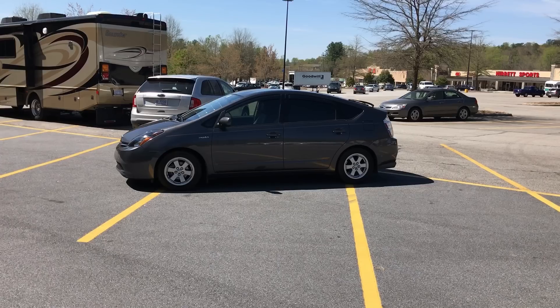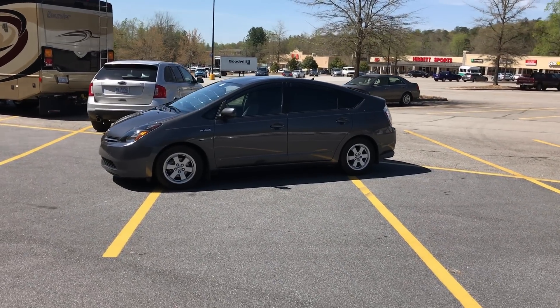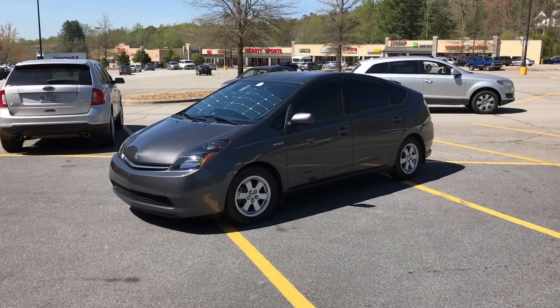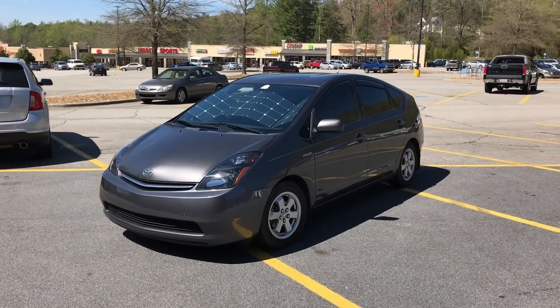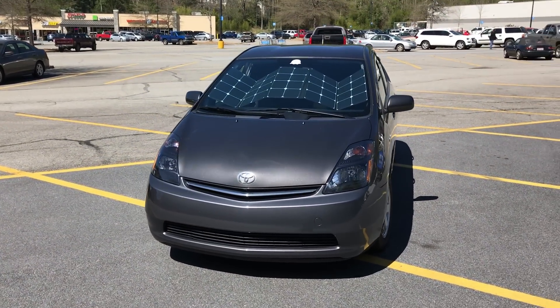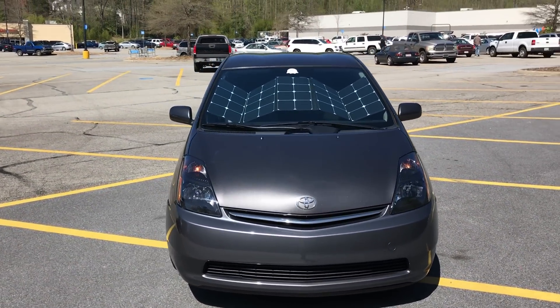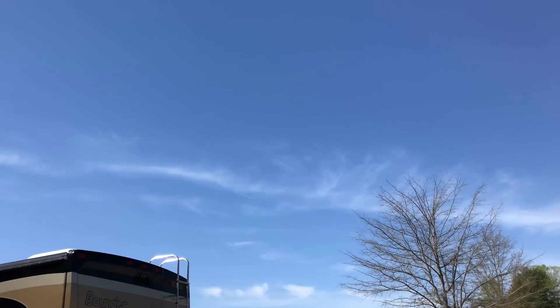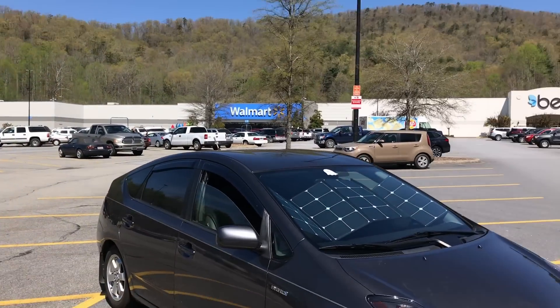Here we are at Walmart over in the RV section. The panel is in place — it's about 11:30 in the day so the sun probably isn't quite at its strongest yet. It's a beautiful day with hardly any clouds in the sky, just some very light ones, so it should be good for testing.